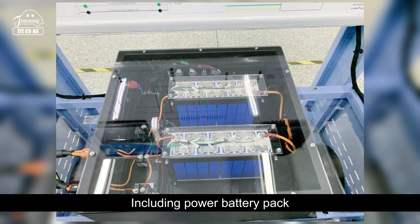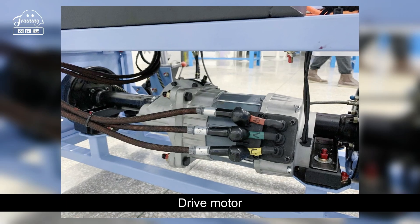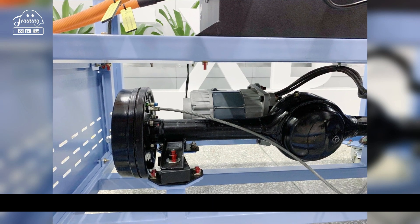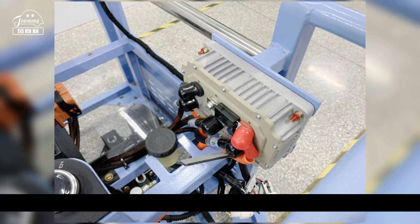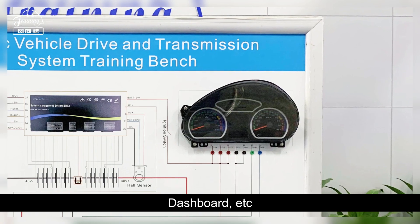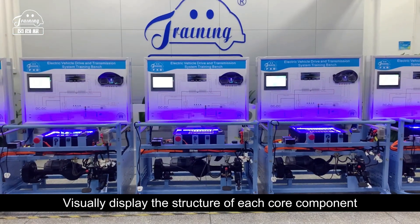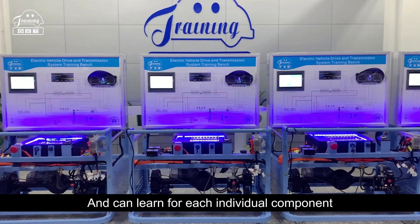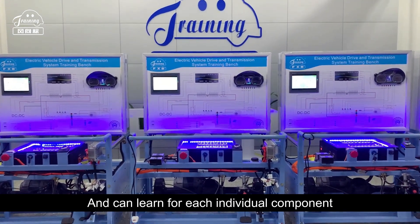The core components of the new energy electric drive system are installed on the bench, including the power battery pack, drive motor, rear drive axle, motor controller, dashboard, and so on. These components visually display the structure of each core component, and students can learn about each individual component in detail.